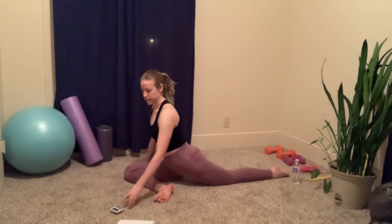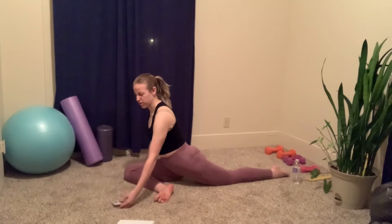Chest is up high. Okay, let's hold for another 10 seconds.